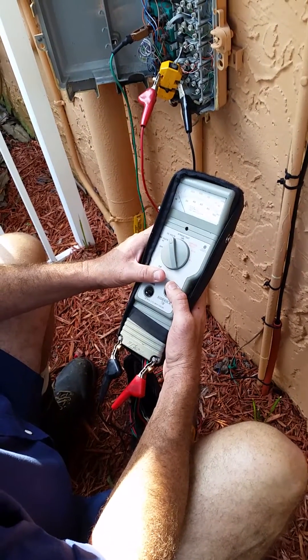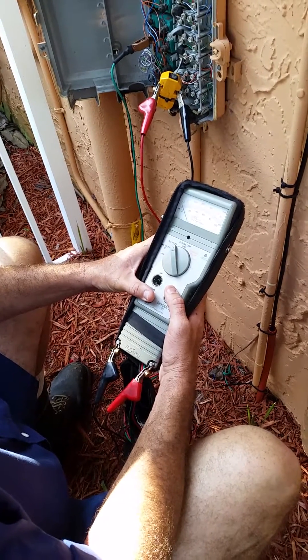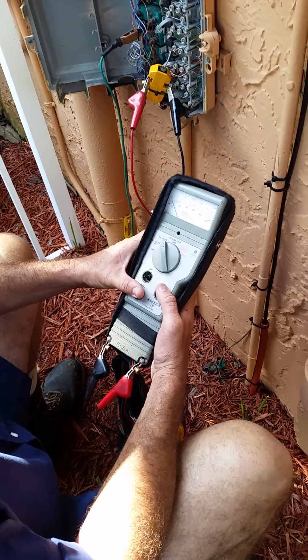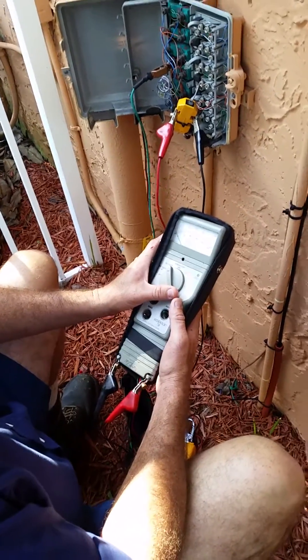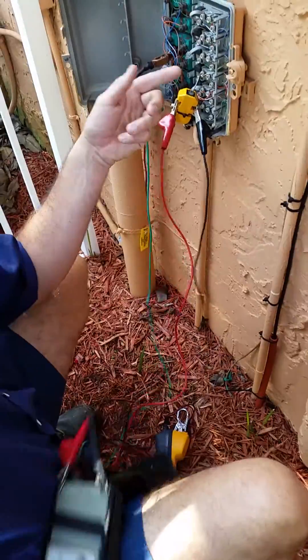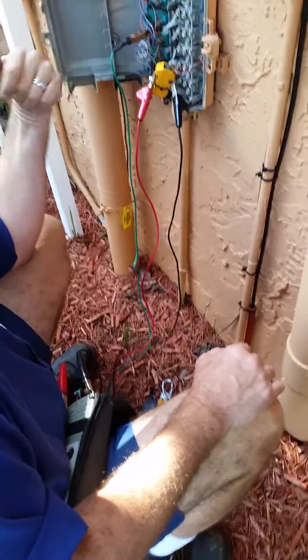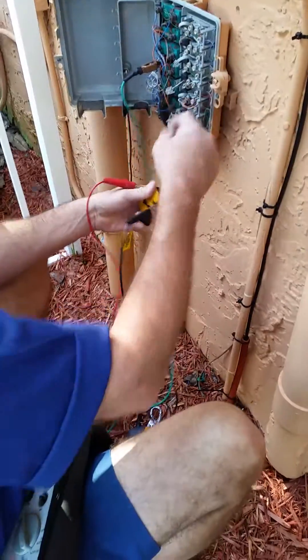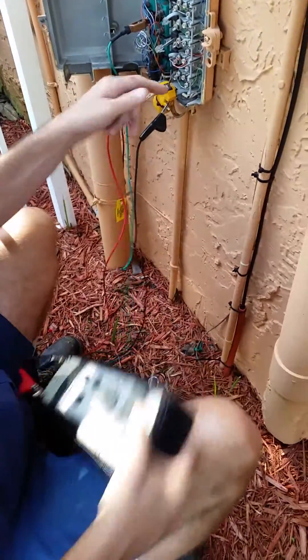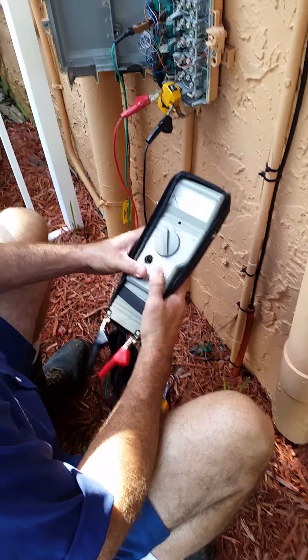I wonder if they have a KSU. I think it's just straight POTS, so there shouldn't be any voltage. If you go to a different trunk, is it the same scenario? This is just a control case. That floating voltage — we shouldn't have any voltage on straight POTS. This one here wasn't even connected, and see, we don't have any needle reading there.